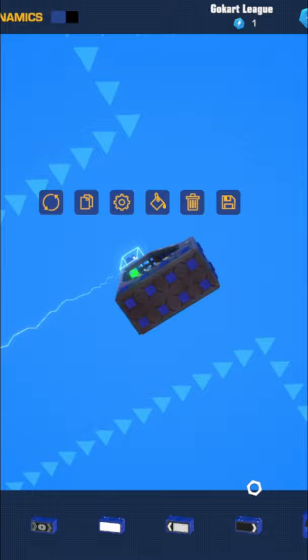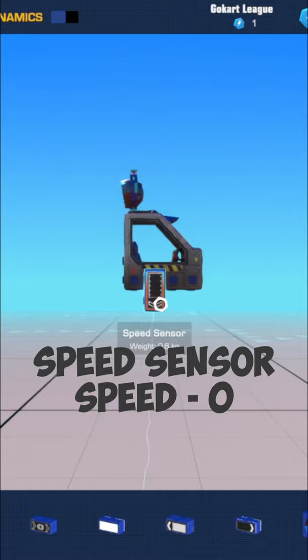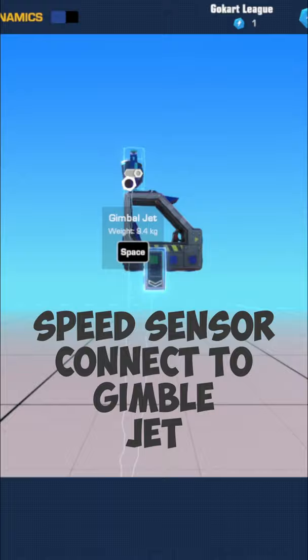Get yourself a speed sensor and have it pointing towards the ground — arrow down, that's what you want. Go into the speed sensor, go into configure, and set the speed to zero. Connect it to your gimbal jet, and that is it.